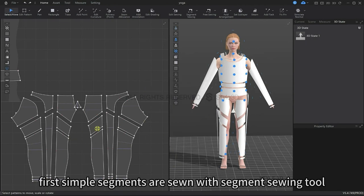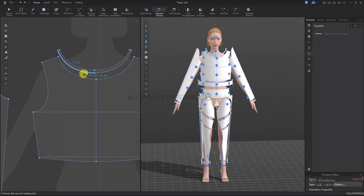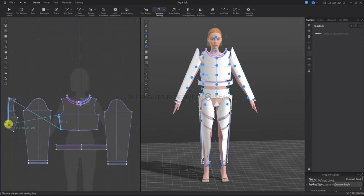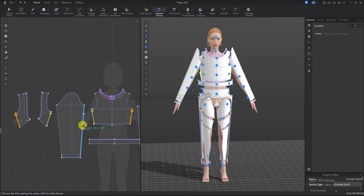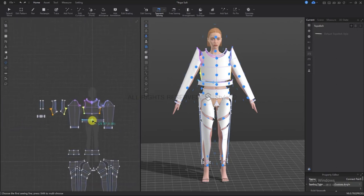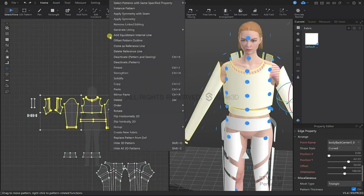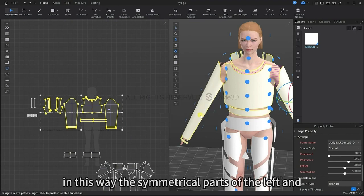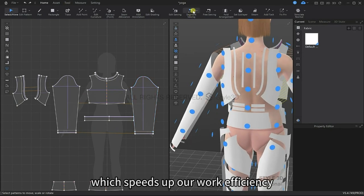Firstly we're going to sew the simple segments together with the segment sewing tool. It can also be done in the 3D window. For faster sewing we can box select the top pattern, right click and apply symmetry with the seam. In this way, symmetrical parts of the left and right patterns will be sewn at the same time, which speeds up our work efficiently.